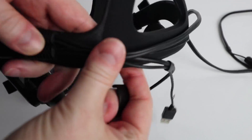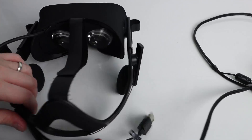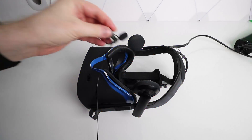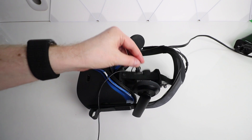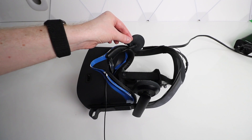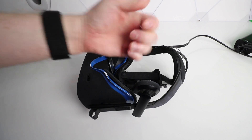Now all you need to do is reassemble your Rift and connect it back up to your PC to test the audio. If you've done everything correctly, you should be able to hear audio from both earphones again.